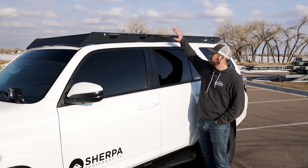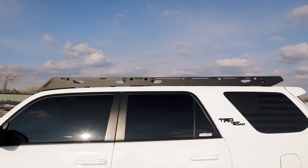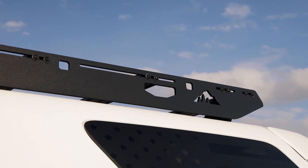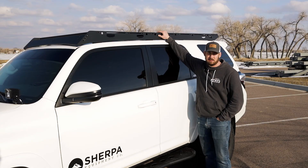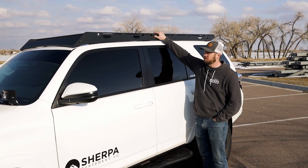To finish off my build, I've got the Sherpa Crestone rack up top with the half bearing so I can mount a light bar up there. I've also got the adapt plate so I can add accessories down the road if I want to. I like this one a lot — it just kind of ties the whole look of the truck together and just completes a nice look.